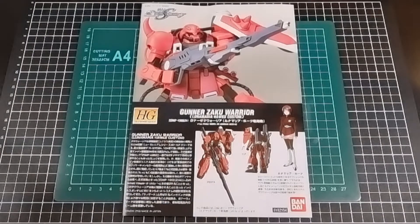So that brings us to the end of the contents review for the Gunner Zaku Warrior Luna Maria Hawk Custom. As mentioned at the beginning of the video, I will have a link to this product at Hobby Link Japan if you want to have a look. This is the third Seed-related video and there should be one more, though I've realized in hindsight it's going to end up being a duplicate Instagram post, which is unfortunate.